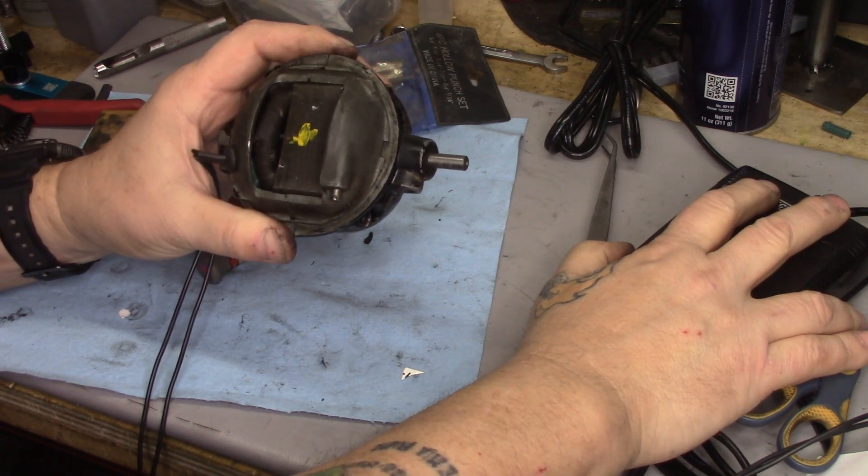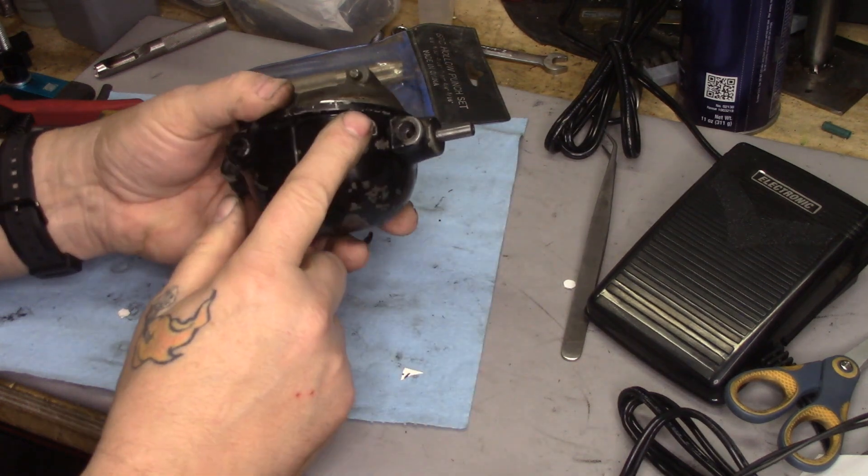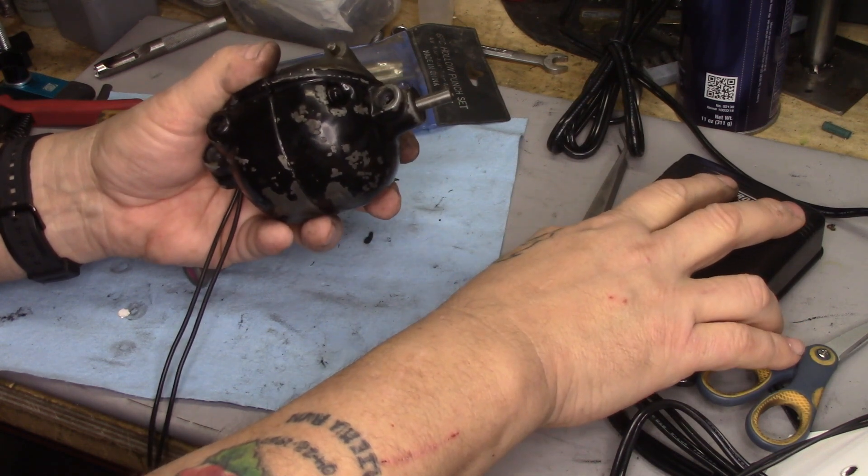Let's plug her back in and try her out. That quieted her down quite a bit — she's not rattling so much. Once we get some lubrication and some new grease wicks on this, she's going to be even quieter.